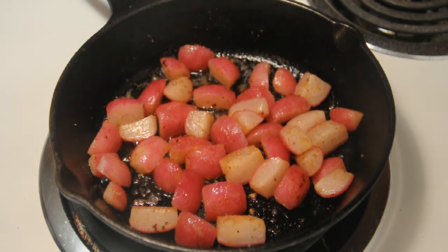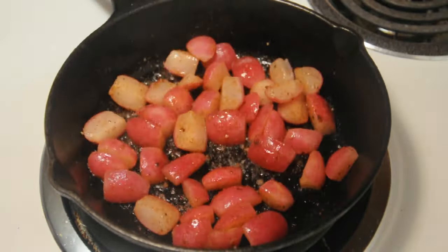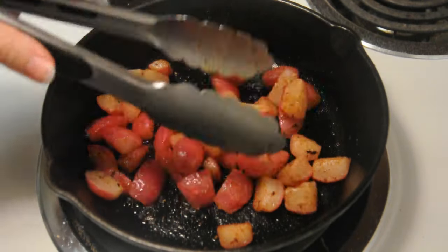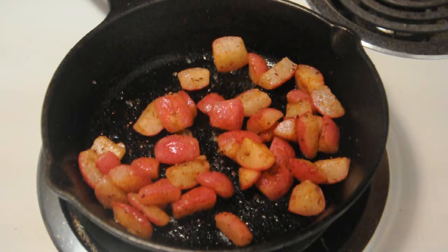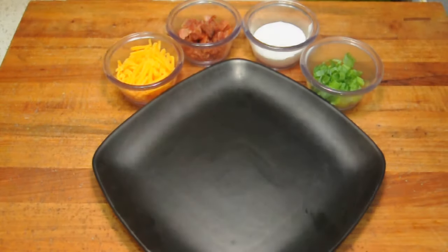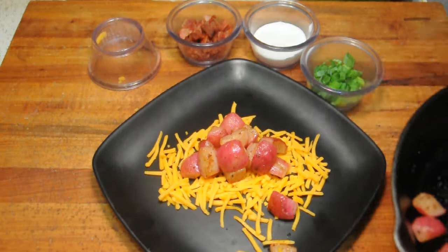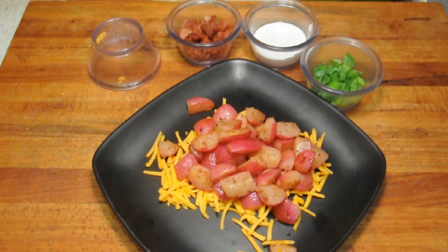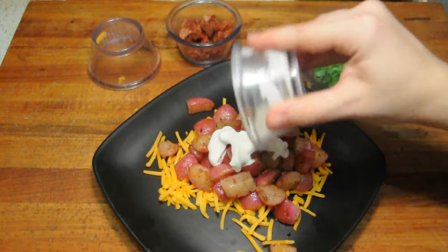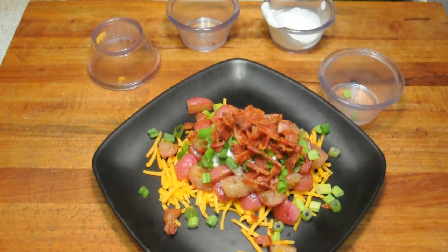When you get towards the end of cooking, just be a little more gentle with tossing them because they can start to smush a little bit since they're all hot and ready to be eaten. My favorite way to plate these would be the cheddar on the bottom, then top them with the hot radishes to help melt that cheese. After that, add the two tablespoons of sour cream on top, two tablespoons of green onion on top of that, then the bacon, and finish it with some hot sauce.